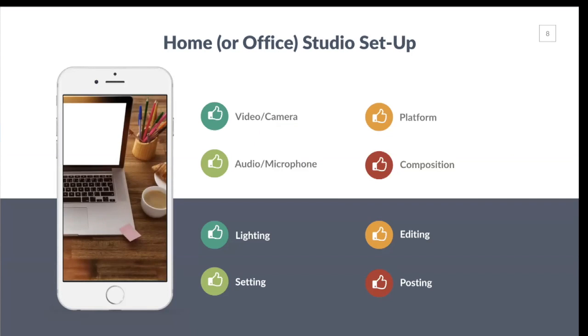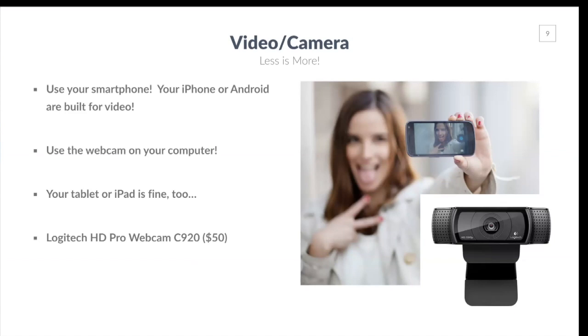Let's talk about setting up your home or office video studio. We'll cover video equipment: cameras, microphones, lighting, and your setting or background. For cameras, use your smartphone — your iPhone or Android are built for video. At this point, my iPhone is more of a camera than a phone. You can also use the webcam on your computer. Most laptops and desktops have a webcam built in, or you can use your tablet or iPad. If you need a webcam, you can get a Logitech HD Pro webcam for about $50 on Amazon — really good video quality.